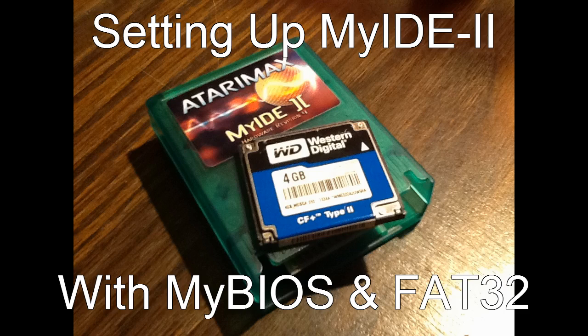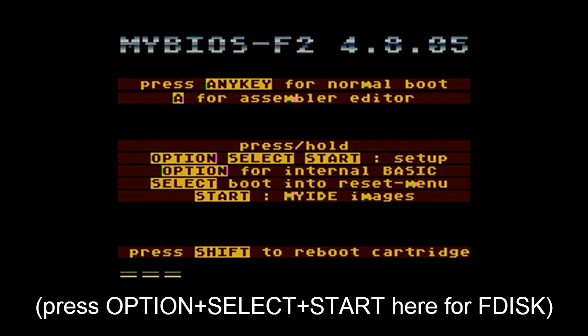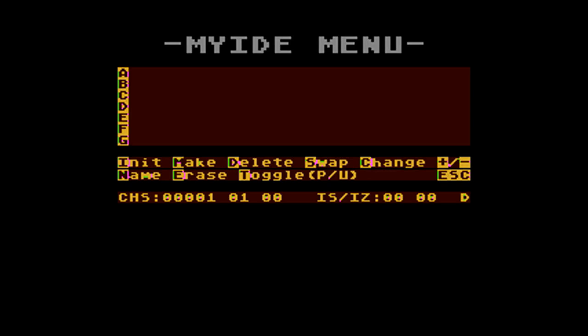I'm going to show you how to set up MyIDE2 with a 4GB microdrive so we can use it with both MyBIOS and FAT32 for the FAT32 loader. We'll start off with the cartridge in the computer and select MyBIOS with the blank card inserted.